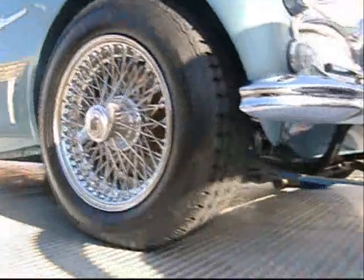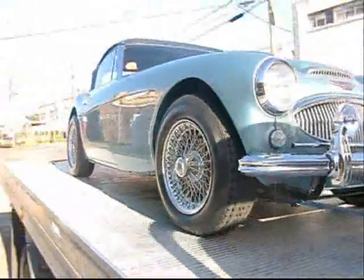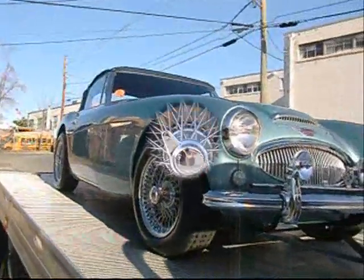Austin Healey. Freshly restored, from Pennsylvania. What a beauty.